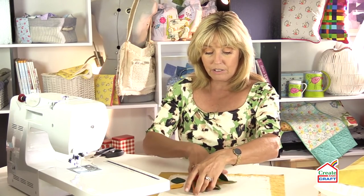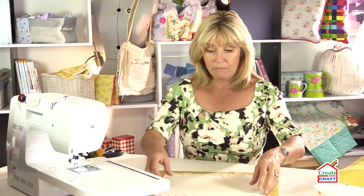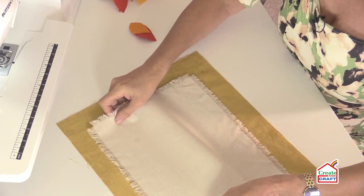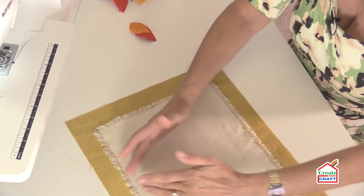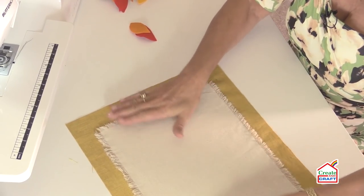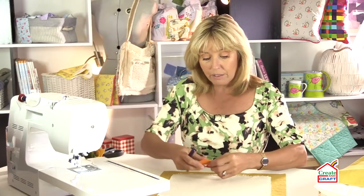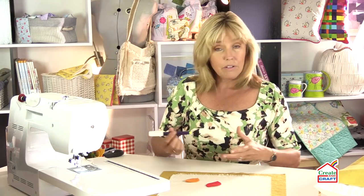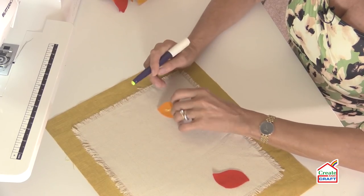I'm going to arrange the leaves onto the front of my cushion pad before I start sewing. I'm not going to sew my frayed piece in place because I want it to be loose, but I am going to hold it in place with a little bit of repositionable spray adhesive — 505 — so it sits squarely in the centre. You could have it off-centre or twisted around to a diamond shape. I'm not going to spray onto the back of the felt as it can grip onto the glue. So I'm going to use a glue stick, and I'm literally going to randomly add my leaves.